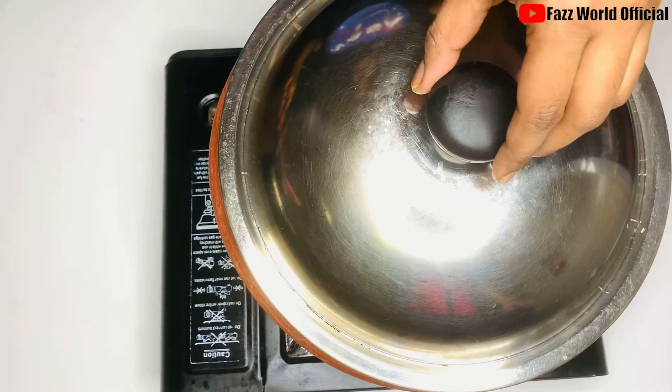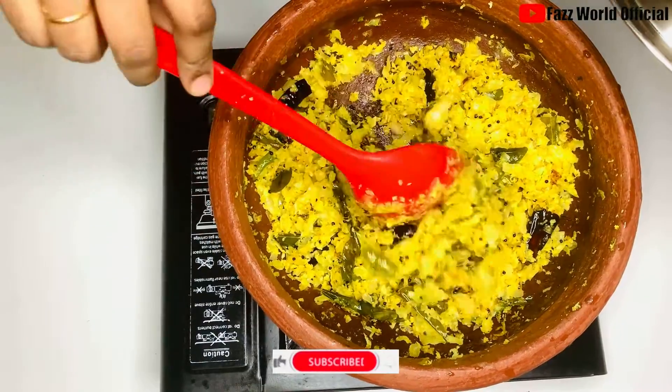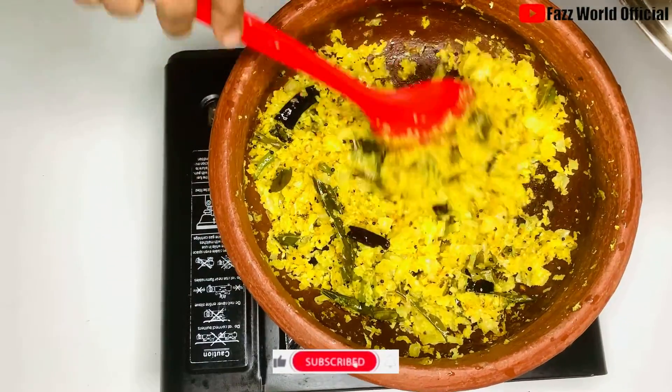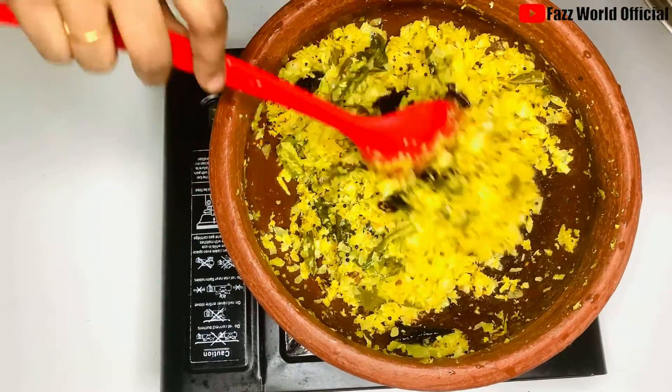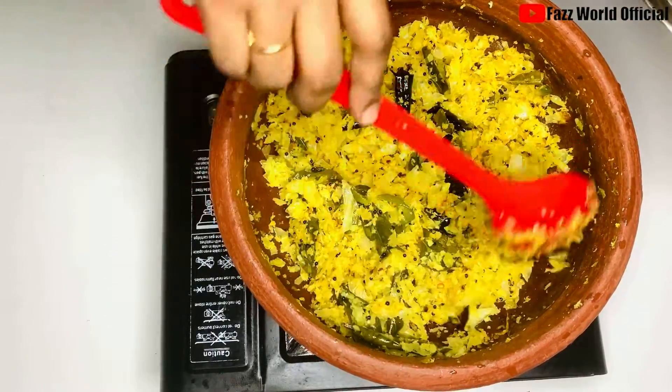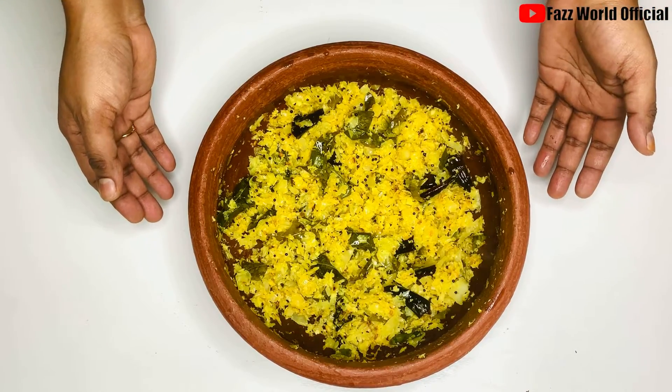Add 10 minutes to cook, add 2 minutes to cook. Now our cabbage toren is ready. We are ready for our cabbage toren.